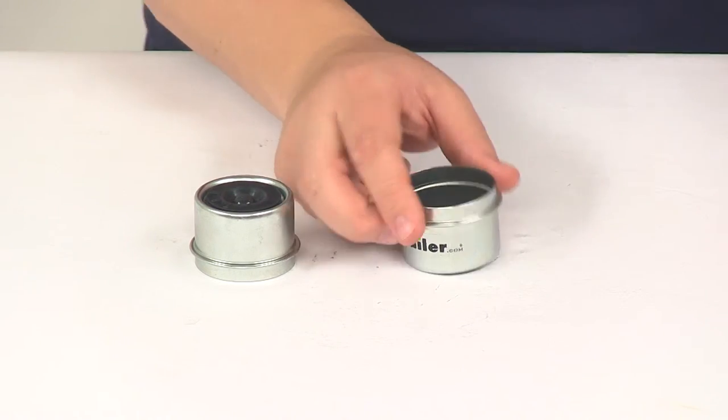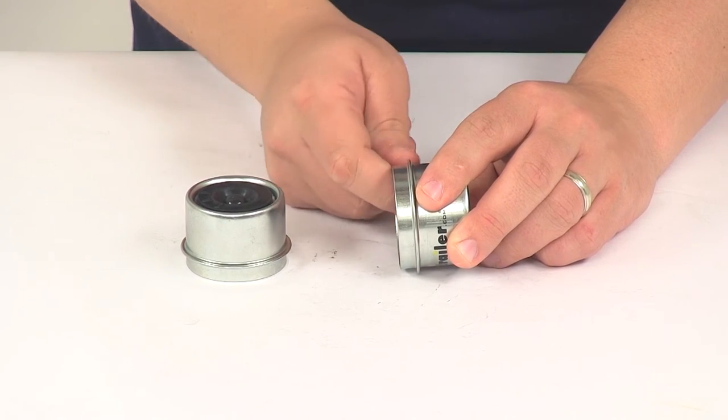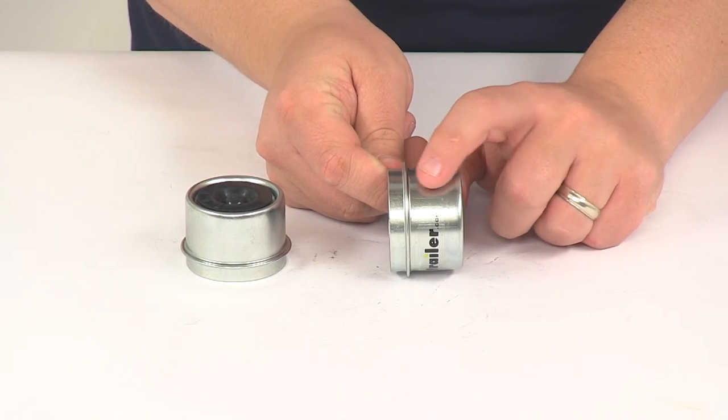The portion that fits into the hub — this small lip right here — gives us a depth measurement of five sixteenths of an inch, and the portion that sticks out from the hub measures seven eighths of an inch long.